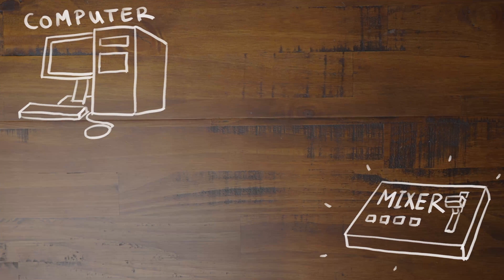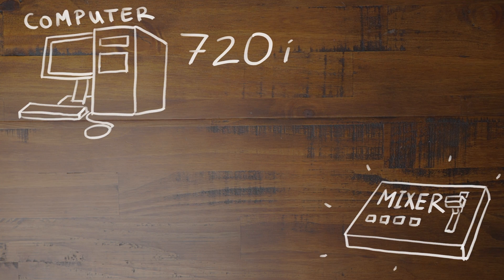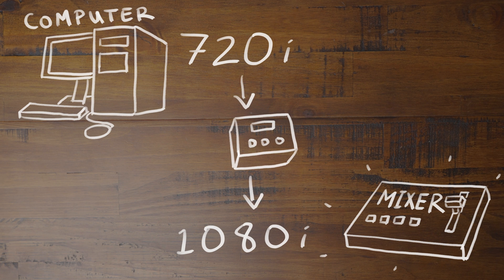Basically, if your computer sends out one resolution like 720i and your mixer is using 1080i, these converters can scale the signal to match the mixer, so you don't have to worry about changing the settings in the computer or on the mixer — they're just there by default. Now, if you're using fill and key from Easy Worship as an alpha channel into a video mixer for overlay, we'll be talking about that here in a little bit.